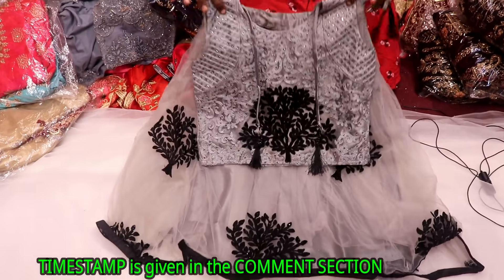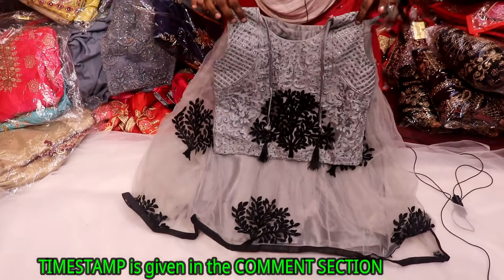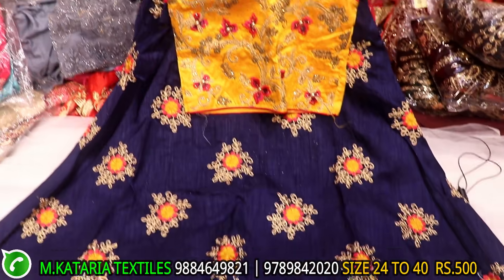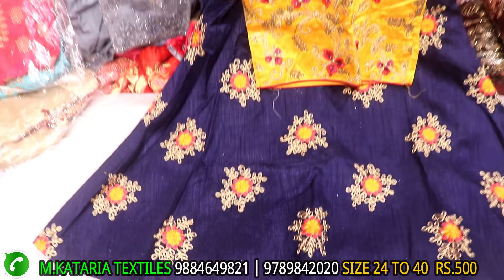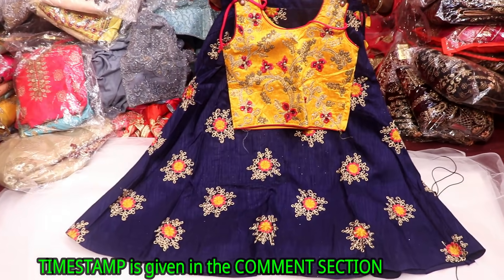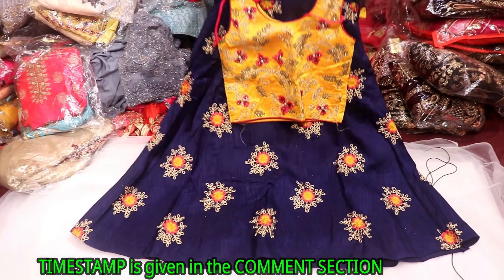The soft material is very soft. This is the western type. This is the next crop top model. This is cotton material. This is very soft. This is multi-color, different work. This is a jerry work. This is super. This is only 500.